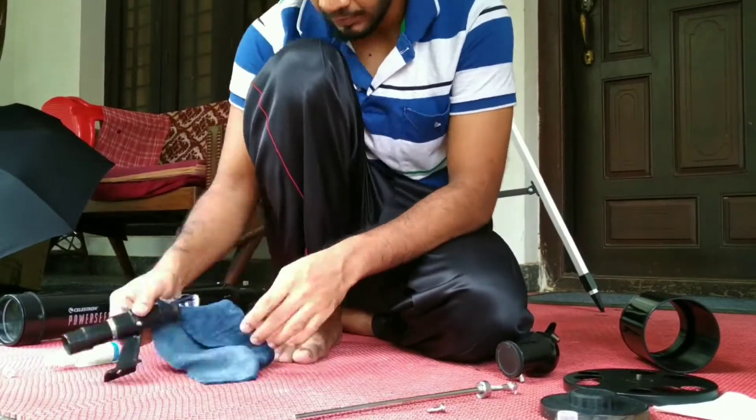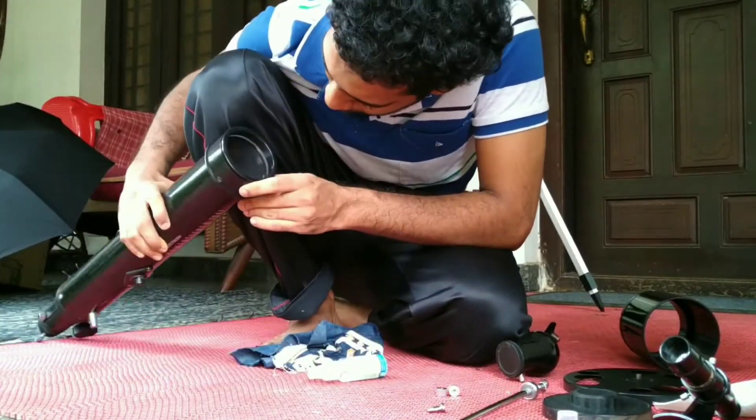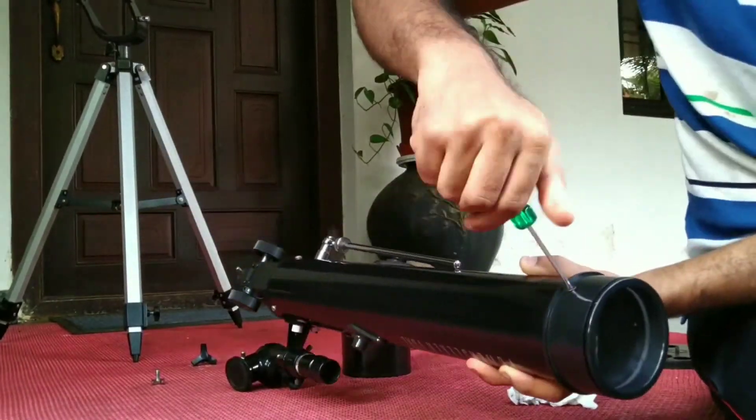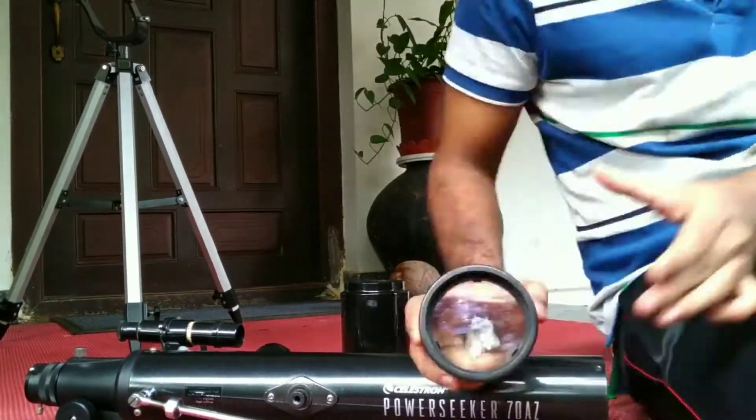So I was left with just the optical tube. From here you could actually remove the part which contains the lens — it really comes off in its own casing. If you remove that, you could clean the lens from both sides.